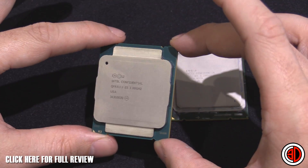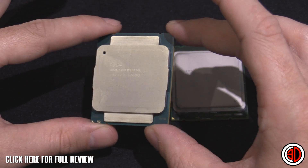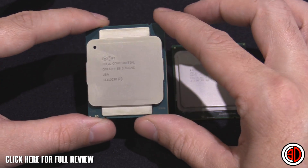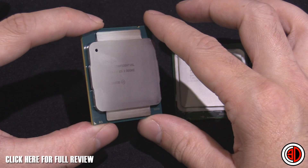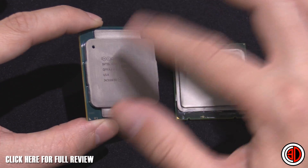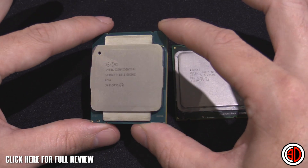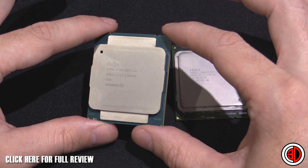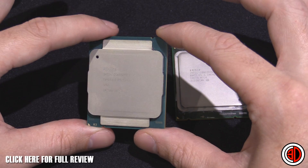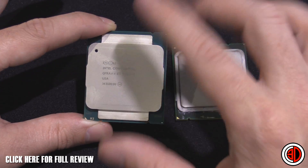This one has been used; it's come out of a working system, which is why you can see a bit of thermal paste around the outside. The 5960X is the latest 3GHz, 8-core, 16-thread, 2011 V3 from Intel, to go with the new X99 chipset. It's the latest and greatest — their flagship processor. If you want to see the full review, go over to the OC3D TV channel.